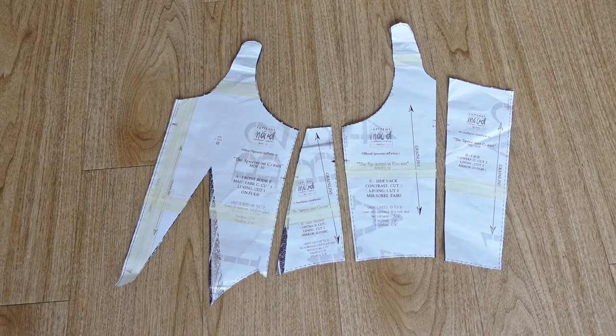In this video, I'm going to show you how to sew the free Spearmint Corset by Mood. This is the printed and assembled pattern and I am making size 0.